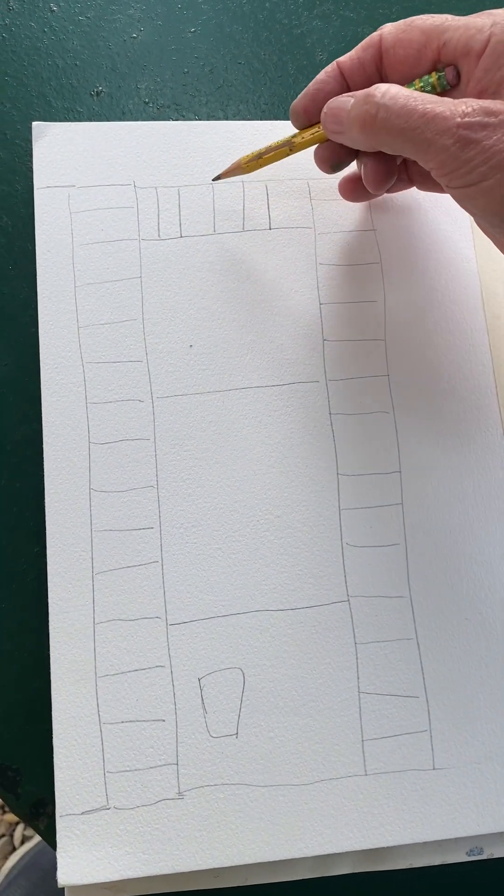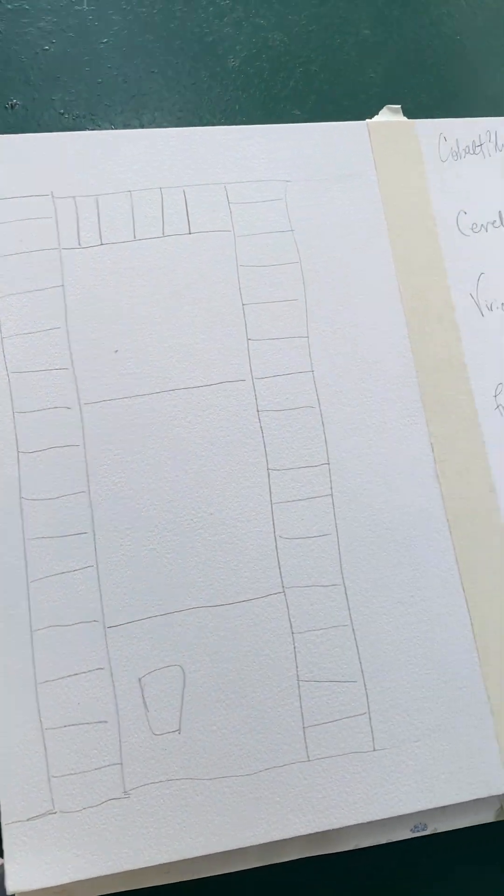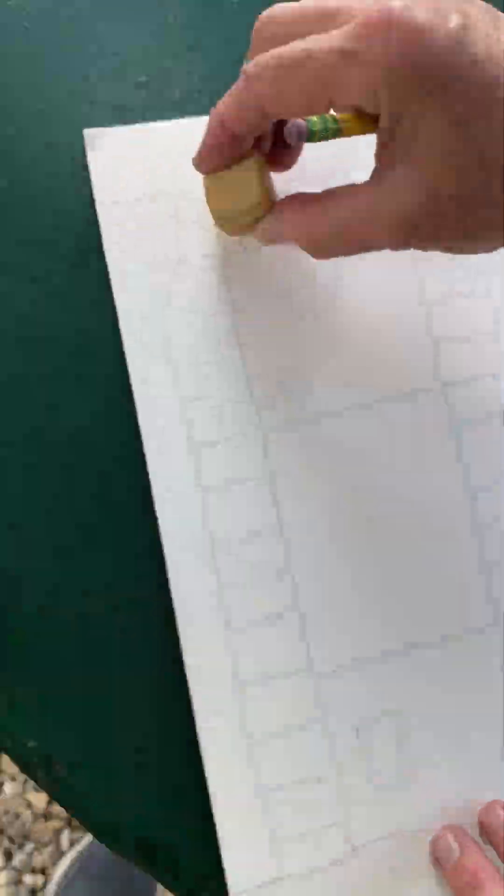Oh gosh, what did I do? I've done too many. One, two, three. Well, let me erase that. Let me find my eraser. This one — I did too many over here.